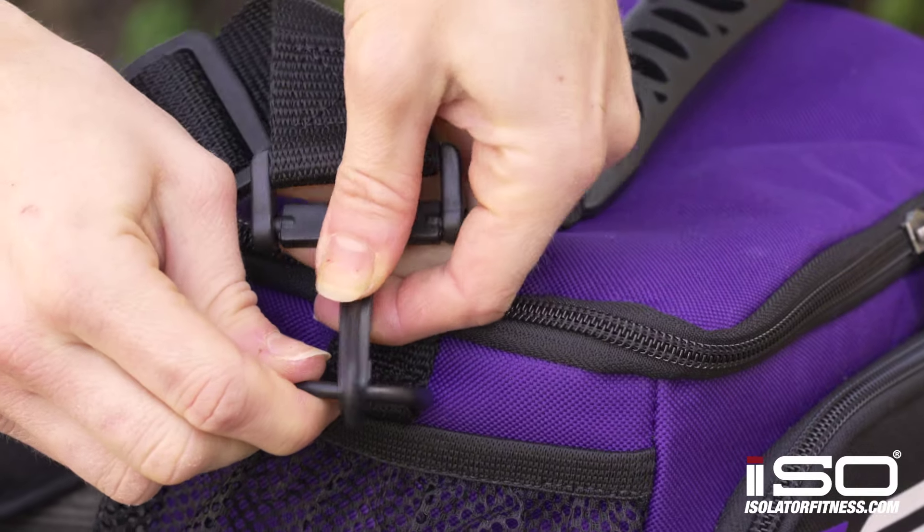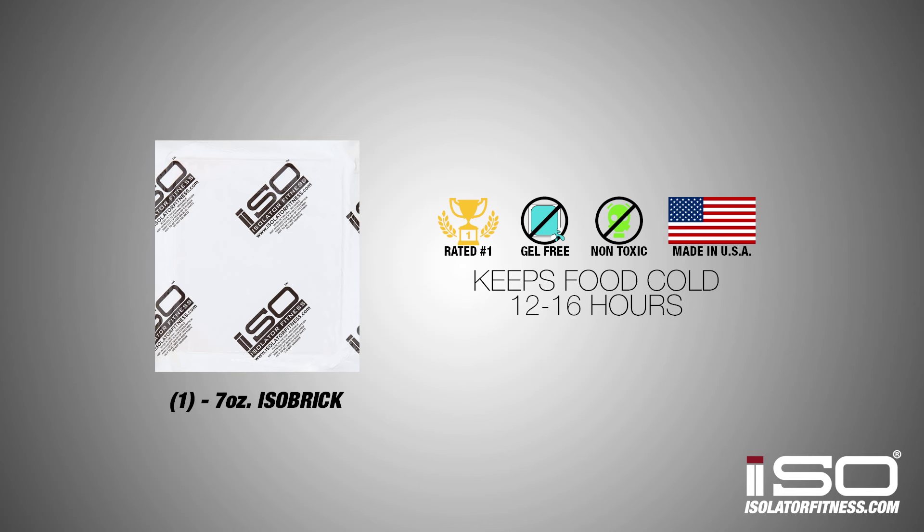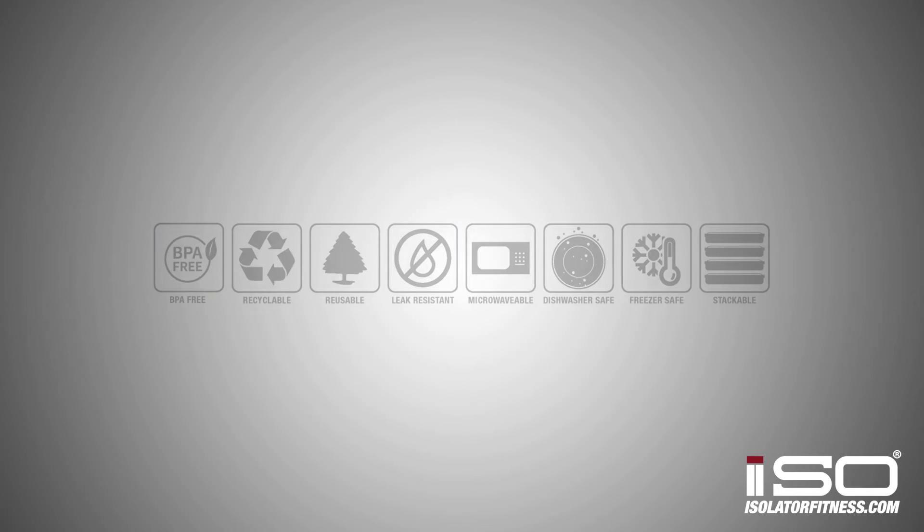It also comes with a comfortable detachable shoulder strap. One of our 7 ounce isobricks is included to keep your food cold for up to 12 to 16 hours, depending on the climate and temperature.